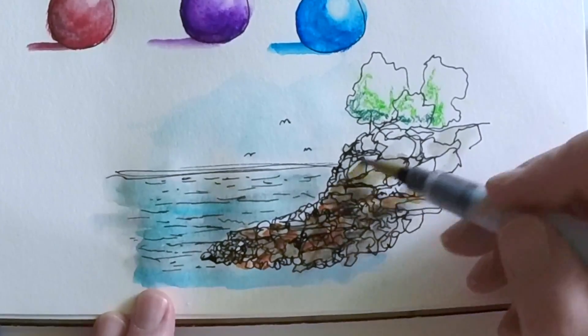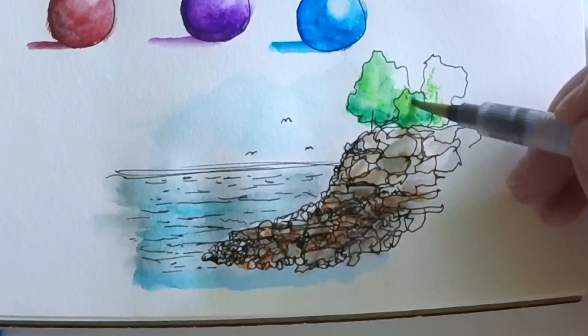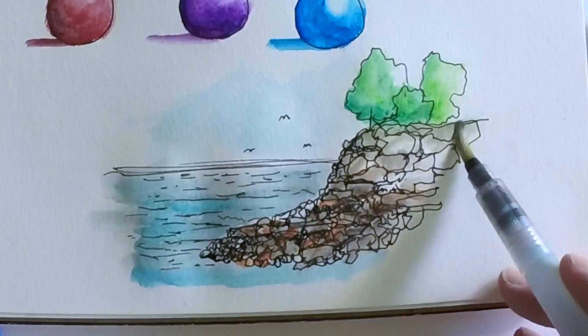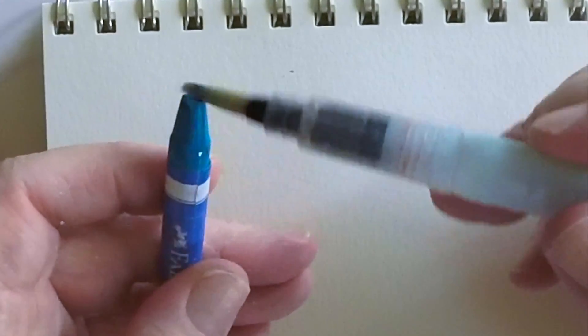You can take paint directly from the crayon itself — I don't have to apply the crayon to paper. I can just dip the paintbrush in water, put it on the crayon, and take the color up that way. Let me give you a little bit of a better demonstration of that.